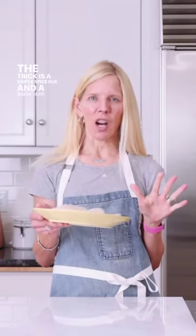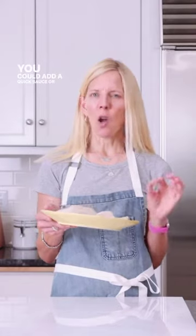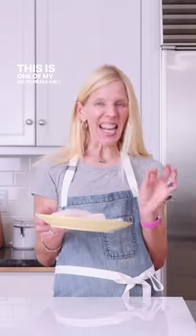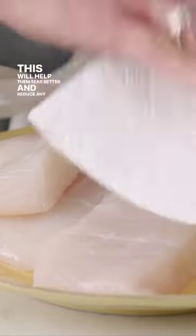The trick is a simple spice rub and a quick sear. You could add a quick sauce or just a squeeze of lemon. This is one of my go-to meals, and I think you're going to love it. Start by patting the fillets dry. This will help them sear better and reduce any splatter.